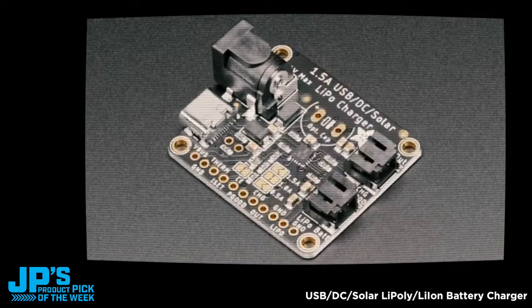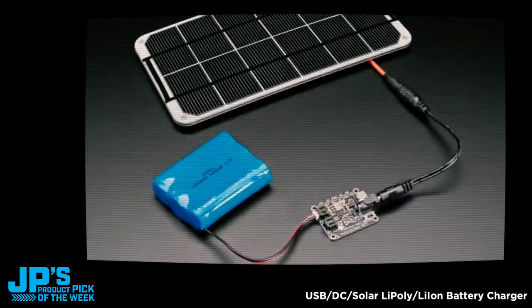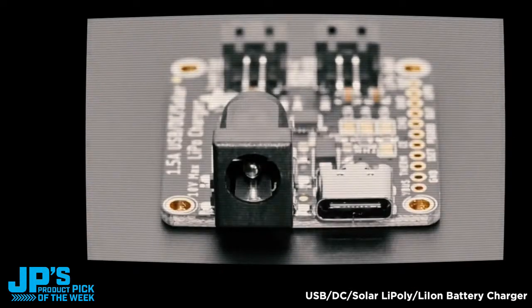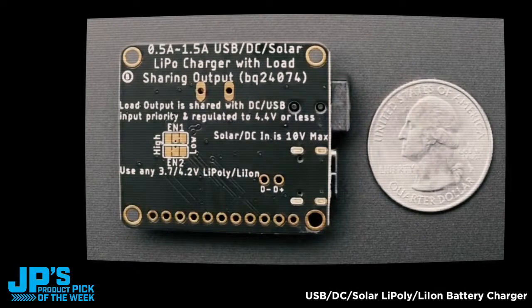It also has input protection up to 28 volts. The USB Type-C connector makes it easy to plug in power from any wall adapter or computer — it'll use 5 volts off of that. The D+ and D- pins are also available so you can chain this into a dev board. The charge port can charge up to 1.5 amps, which is very handy when you've got 2,000, 3,000, or even 6,000 milliamp-hour batteries. You can also set it to 1 amp or 0.5 amp, or cut the jumpers and put in your custom resistor.